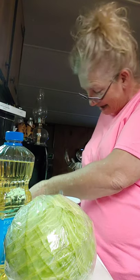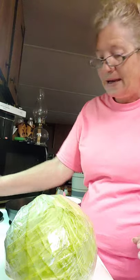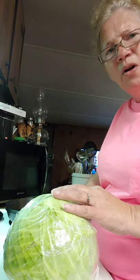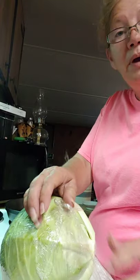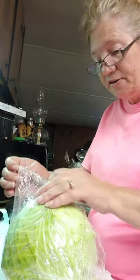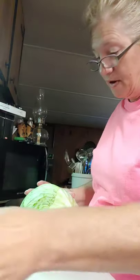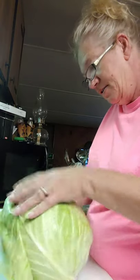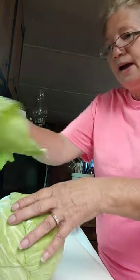You can slice your cabbage up any way you want, but I slice mine not real thin but not in big old chunks either, because it takes a lot longer to get done. The smaller things are cut, like anything else, the faster it fries.